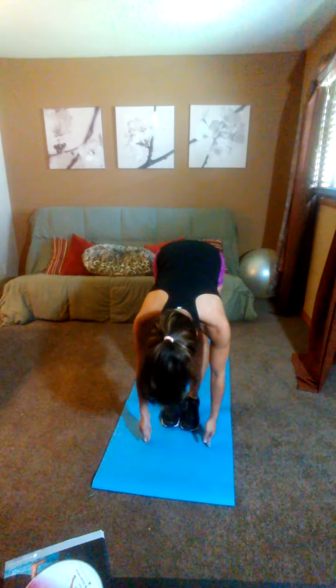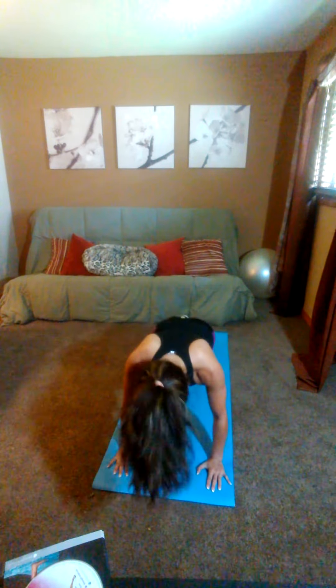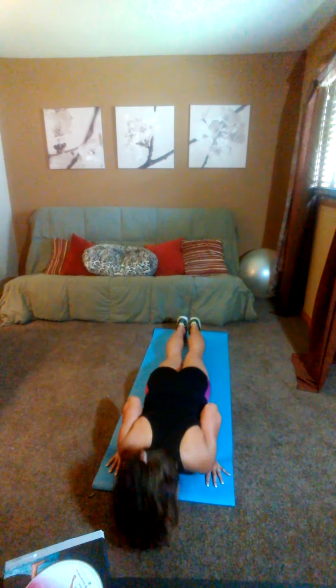Pull. Half lift. Step or hop back. Chaturanga. Up dog. Curl under. Down dog.